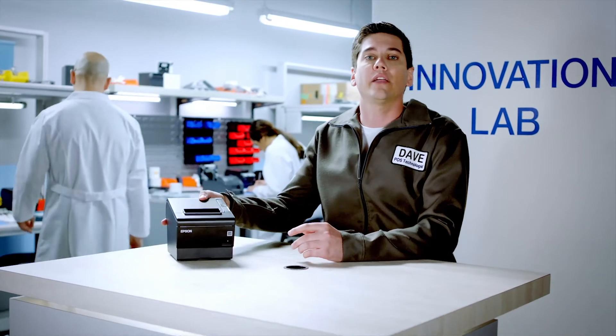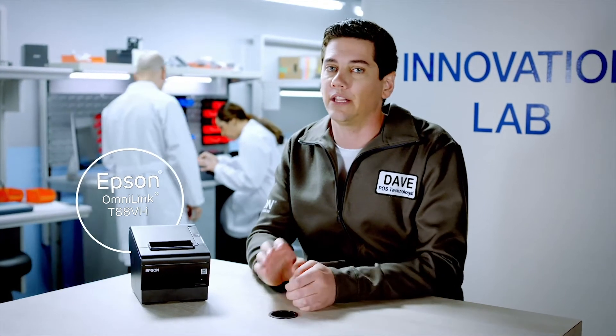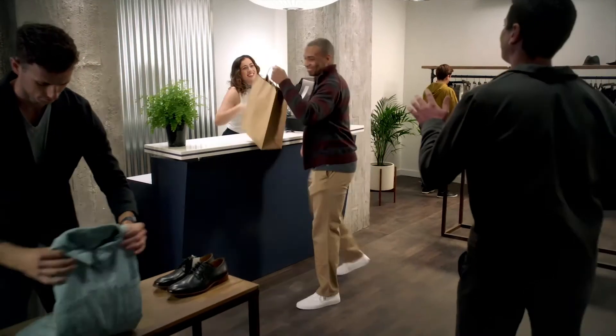We got a call from Michaela, the business owner of E&P Menswear, who wants to use a cloud-based POS system and the latest mobile devices so that her shop is modernized and can support the latest and greatest POS applications.